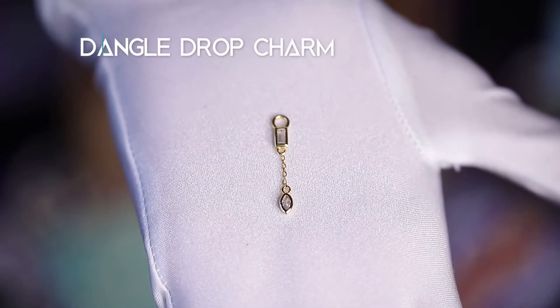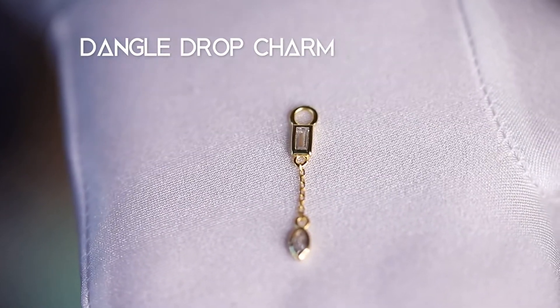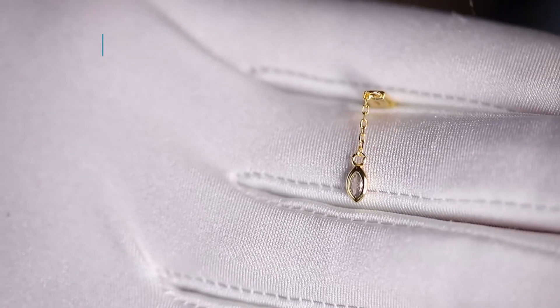Add some bling to your jewelry pieces with this dangle drop charm. Isn't it cute and dainty? The charm fits up to 10 gauge jewelry and measures 27.2 millimeters tall by 4.6 millimeters wide.